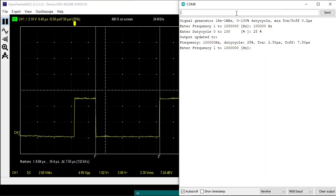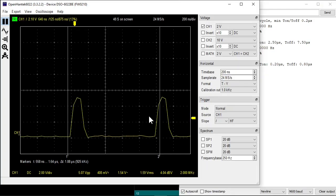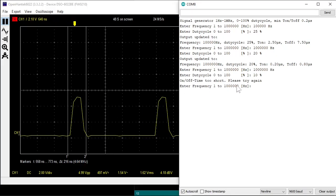So that works. Now let's go to the limit: 1 MHz at 20%. The on time is about 200 nanoseconds, or 0.2 microseconds. This is the limit of the generator — 200 nanoseconds. If I now enter 1 MHz at 10%, it will ask you to try again. So at higher frequencies, you are limited by the minimum T-on and T-off of 0.2 microseconds.